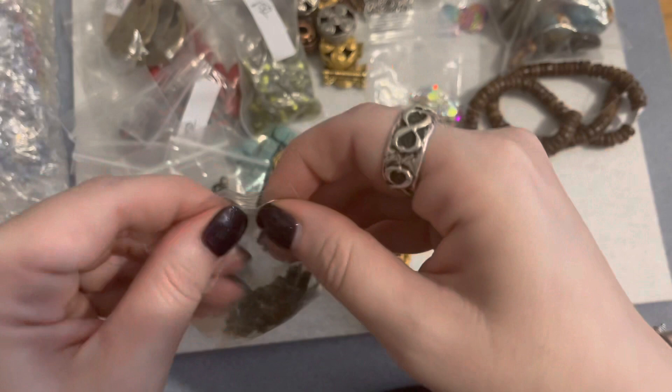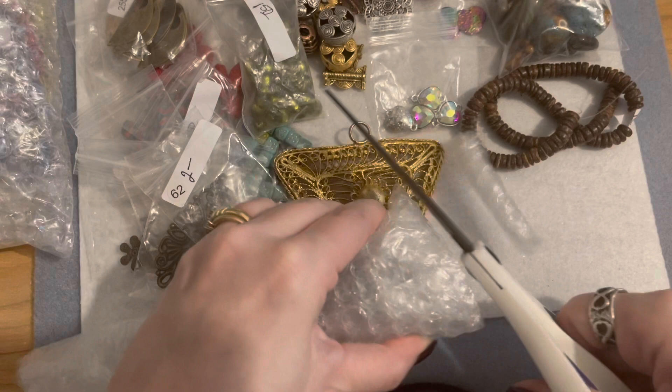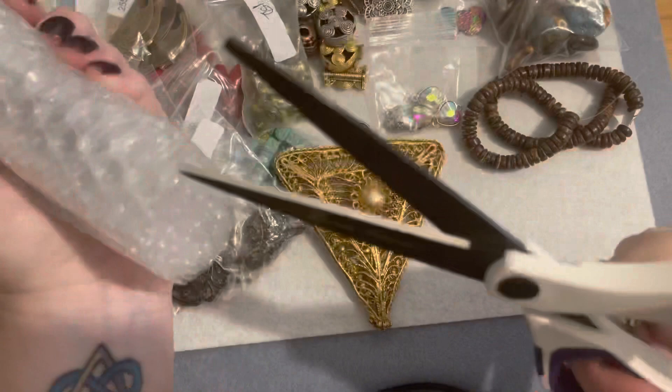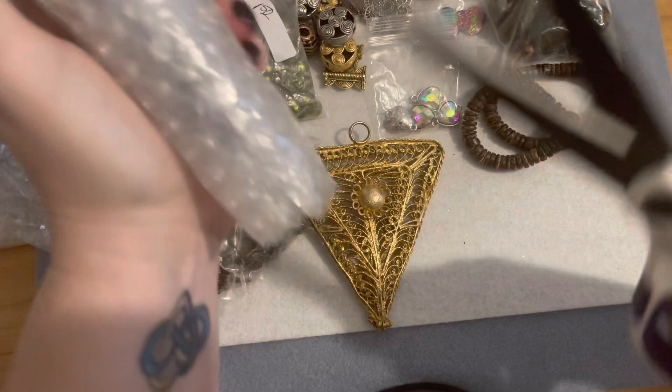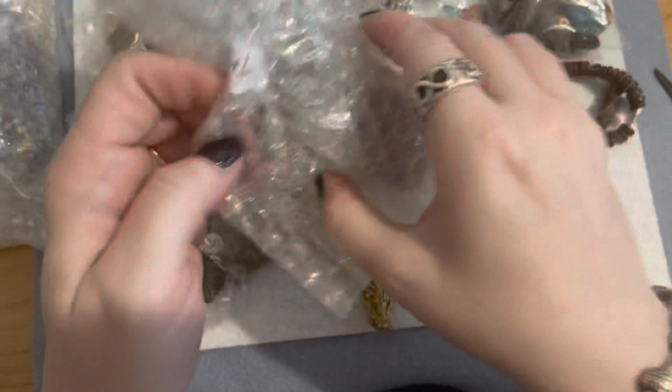Now I'm going to get into these packages. Like I said, Nina wraps extremely well — she takes care of her customers, she's very easy to work with and communicate with, and she's really an awesome lady.